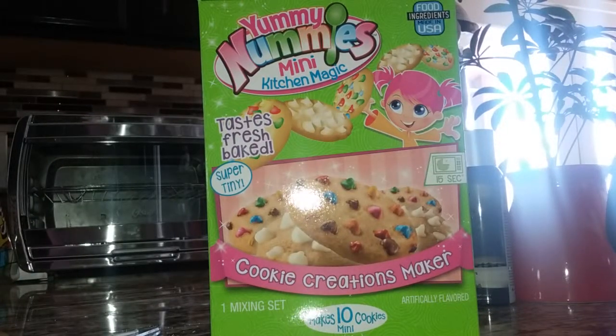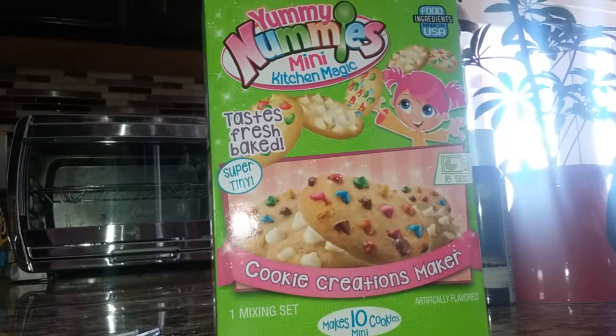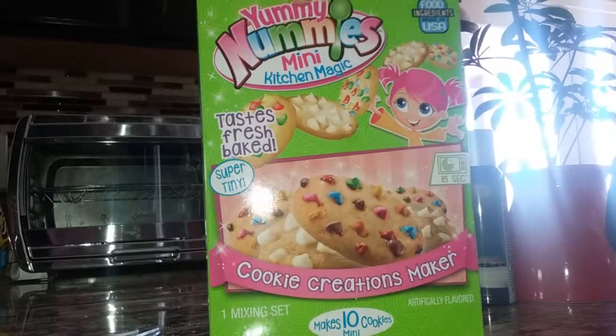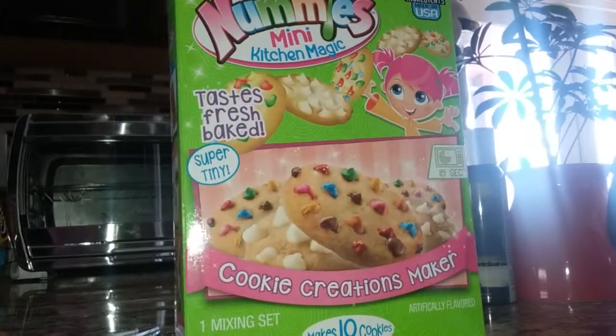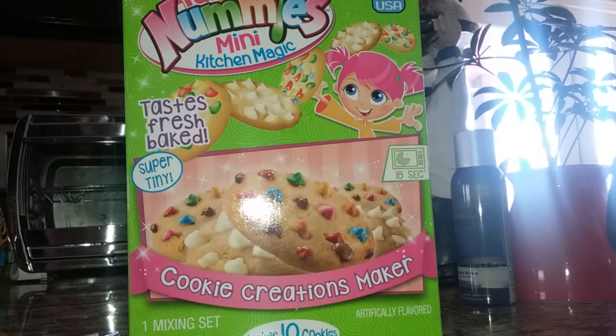Hey everyone, it's NinjaCrafty and today I have the Yummy Nummy set, the cookie kind, from my last video. And today I'm going to be showing you how to make them. So without further ado, let's just get started.